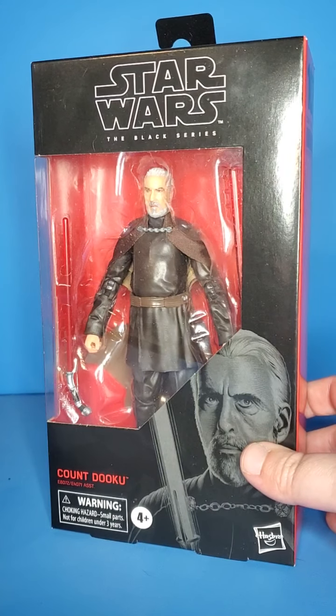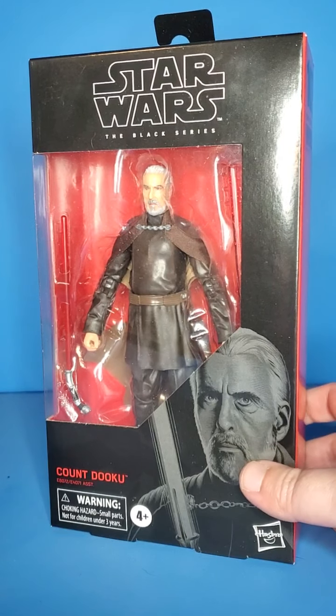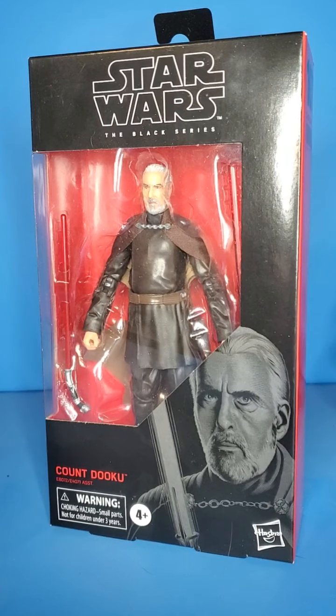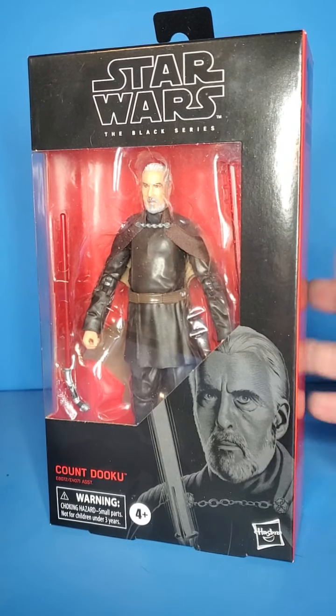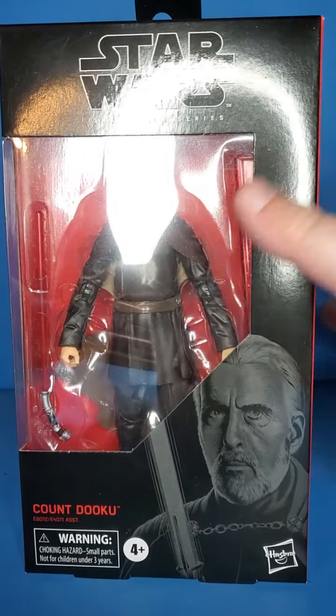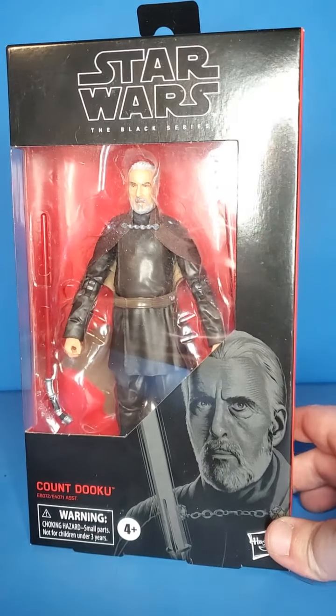Better than the SH Figuarts Count Dooku. I do not have that figure, but I have seen reviews on it. People say all the time this one is way better — the face looks better and the colors are way better on this figure.